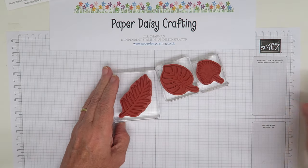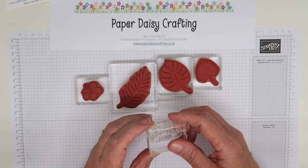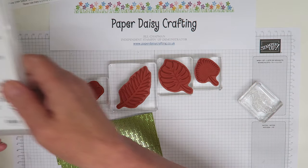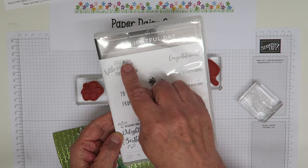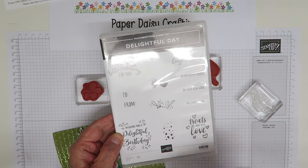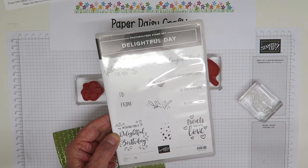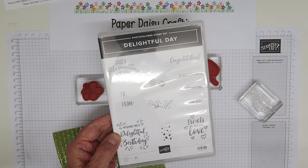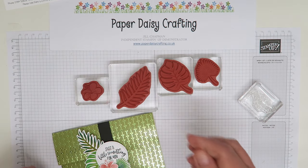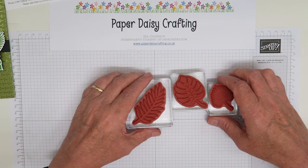We're going to use the tropical chic set - we've got three leaves and a flower that we're going to be using. I've also got the greeting from a set called Delightful Day, which is this set here. I love all these greetings and these little flowers. There's also a dotty border - a really useful little set. We got this free as a prize on patrol at Stampin' Up On Stage. I don't think I would have bought it but I'm really pleased to have it.